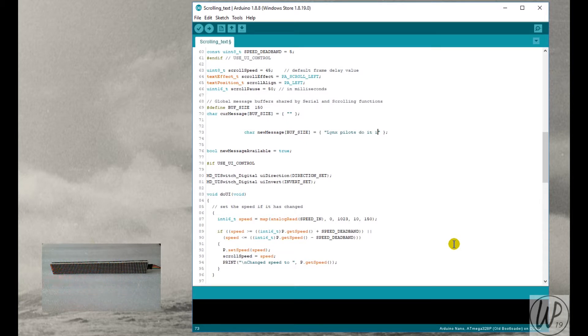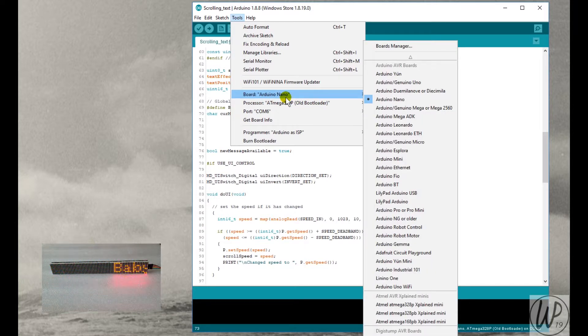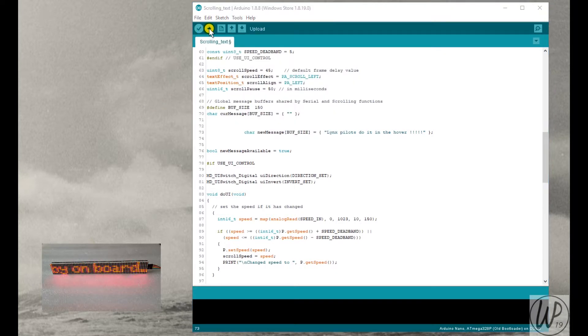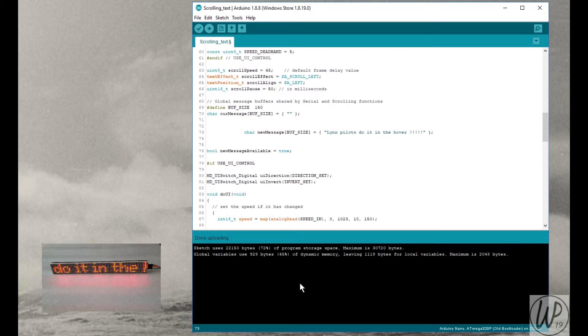I'll type in a new message: 'Lynx pilots do it in the hover' — because I used to be a Lynx pilot many years ago. I'm using the ATmega old bootloader because this is an Arduino Nano from Banggood, and that seems to be the bootloader that works for it. It's on COM port 6 in my case; yours may be different. Uploading now — there you go, done uploading, and there you have it: 'Lynx pilots do it in the hover!!!!'